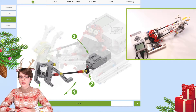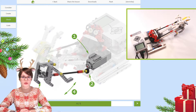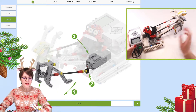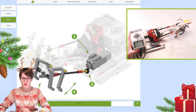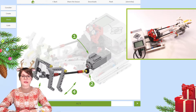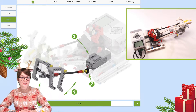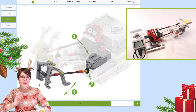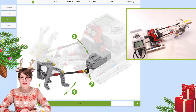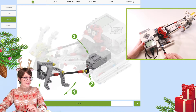As you recall from the beginning of this video, there are many parts in this construction that move once it is activated — for example, the reindeer's head or its legs, the reins, and also Santa's torso. All these elements move in a slightly different way. This effect was achieved thanks to many different transmissions and connections in this construction. But interestingly enough, all those elements are powered by the same motor — the medium motor, which is hidden directly under Santa, right here.